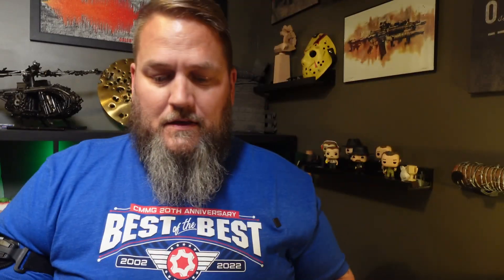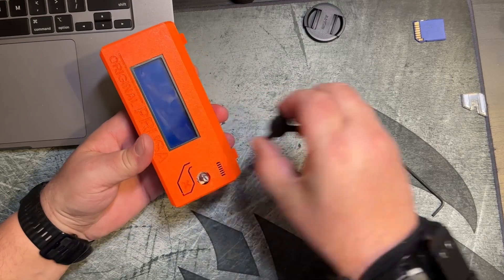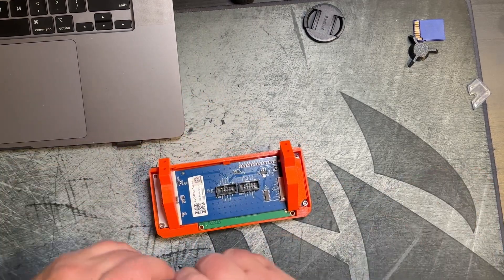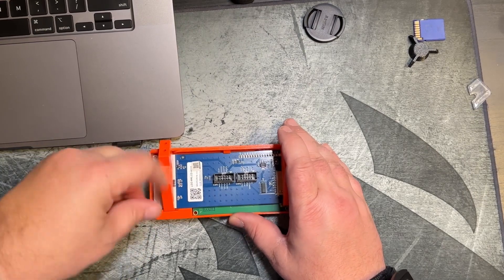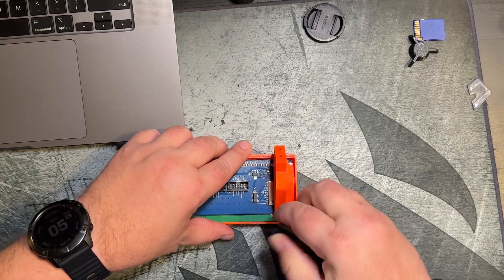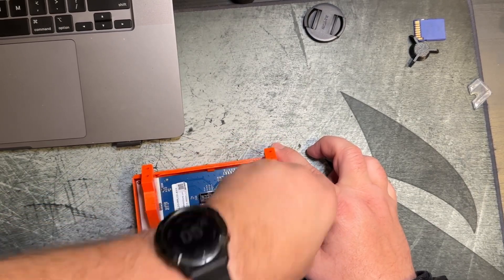We are back at the desk. Got the handy-dandy Prusa Allen wrench. I have the original board in the 3D-printed housing and the replacement LCD panel. We're going to start by taking out the SD card and remove the knob for the control panel. Then we should be able to get in here and remove some squeaky screws into PETG — however you pronounce it, I've heard it said so many different ways.